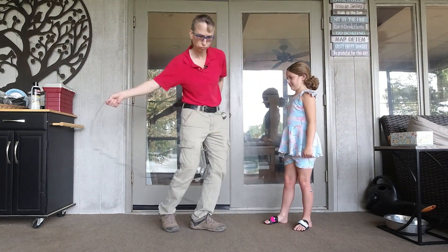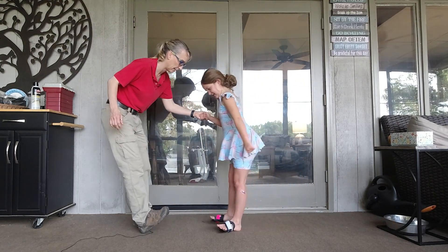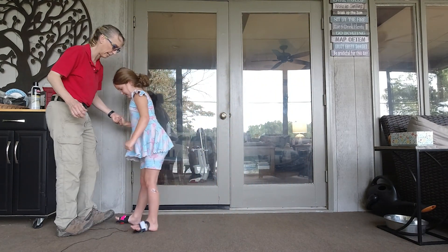Now, with one hand held, can you do it? Nice, nice, nice — excellent!